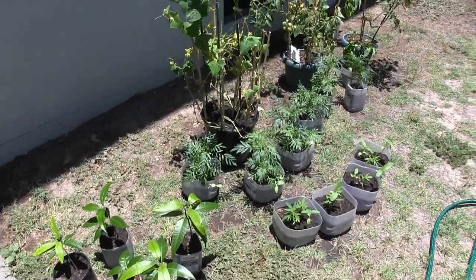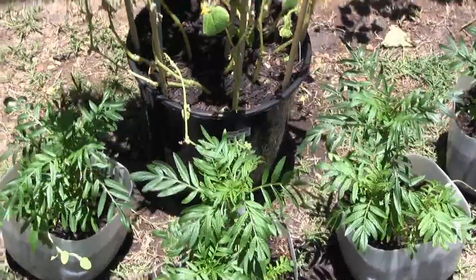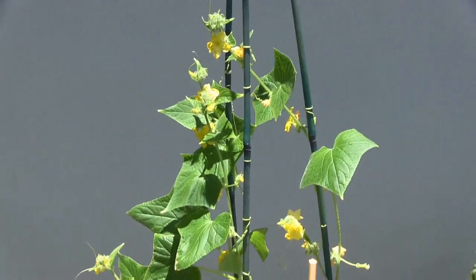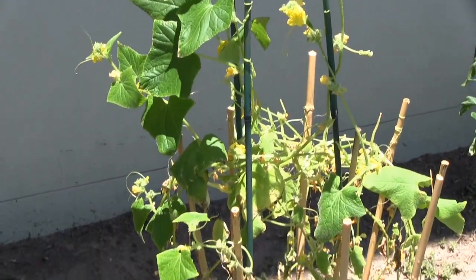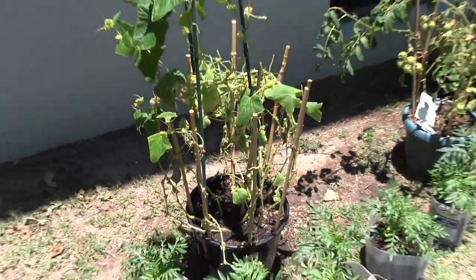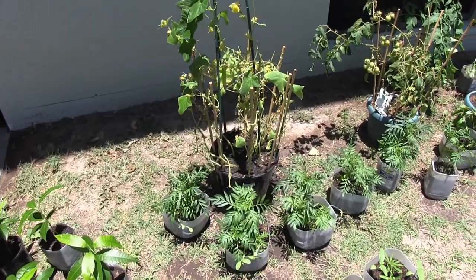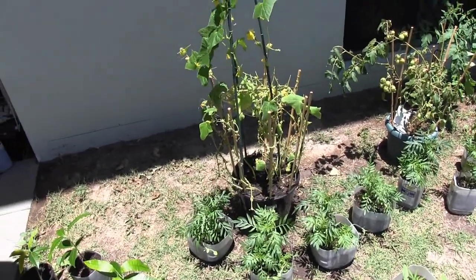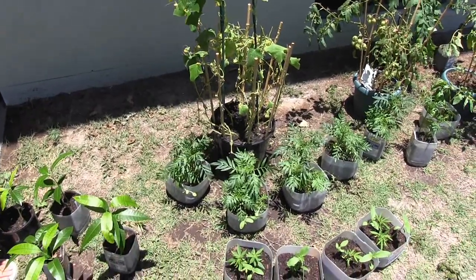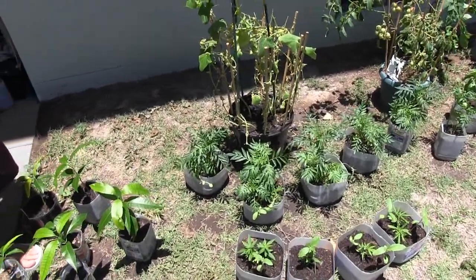We've got marigolds right in the front — and that's a bibi cucumber, so they're little cucumbers, only about that big. Nice in salads. Marigolds are really good because a lot of sucking insects don't like marigolds — they don't like the smell it gives off, so it tends to keep the insects away. You should always have marigolds in the vegetable garden. Absolutely — do your pest control naturally.